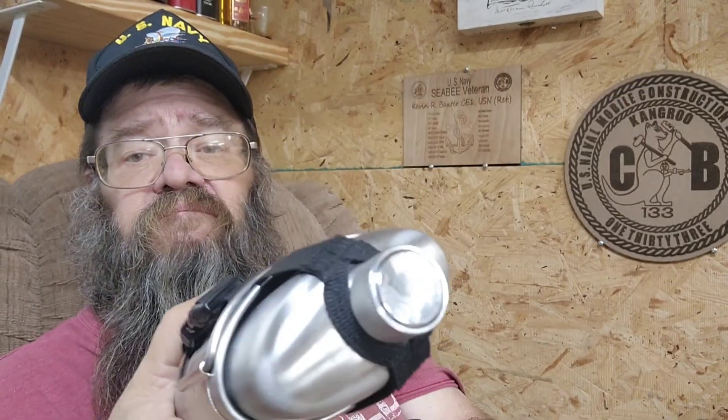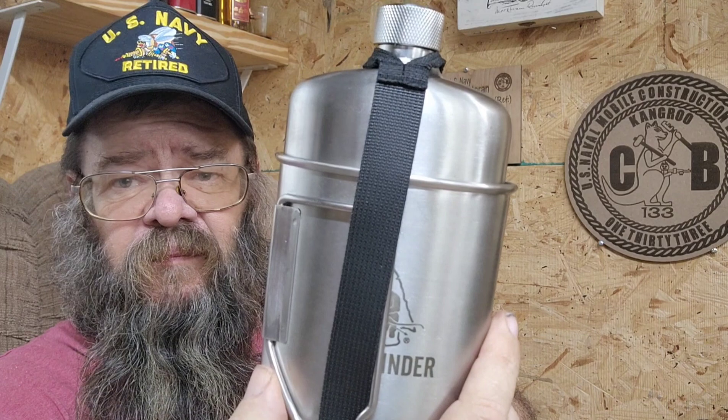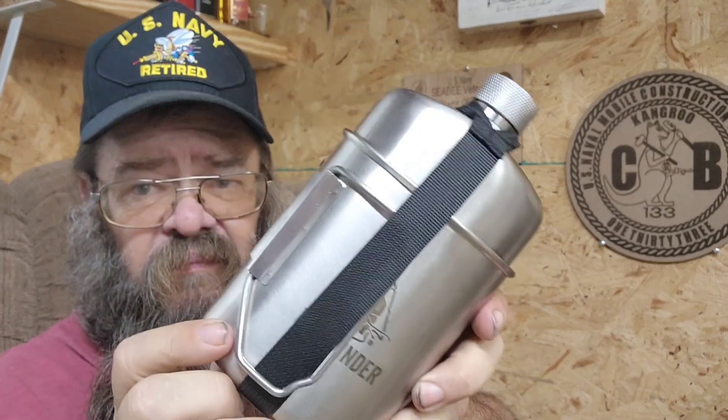Outstanding piece of gear — outstanding. And there you have it, the Pathfinder M34 Scout Canteen. How's that for short and sweet? Talk to y'all later.